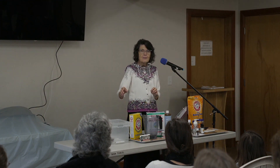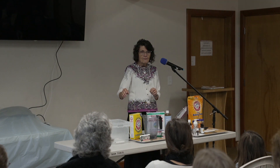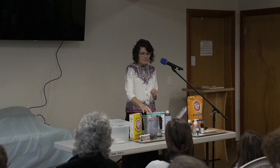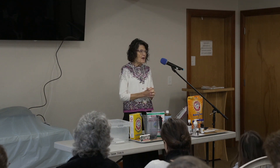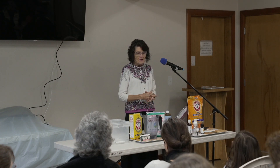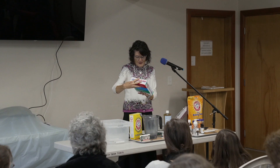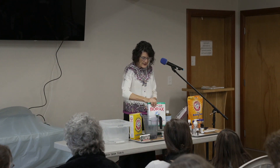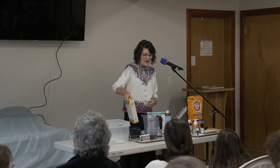Is that everything out of the container? Yes — the full boxes. This is standard: it's four pounds, one ounce for the borax, and the washing soda is 55 ounces.